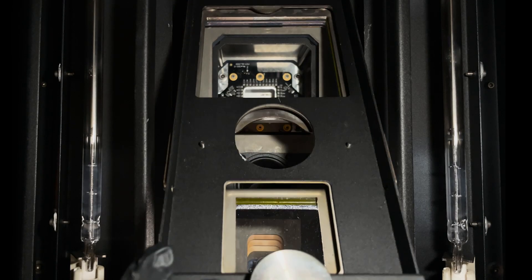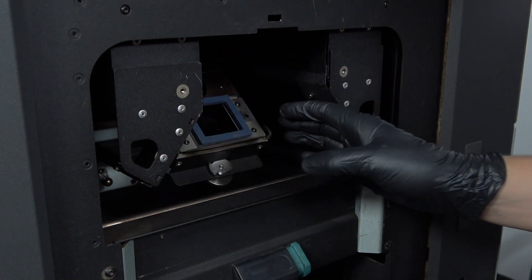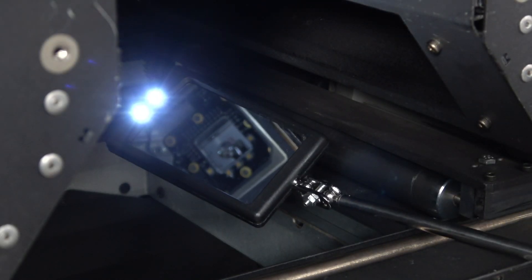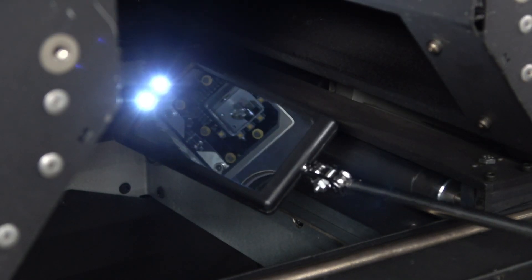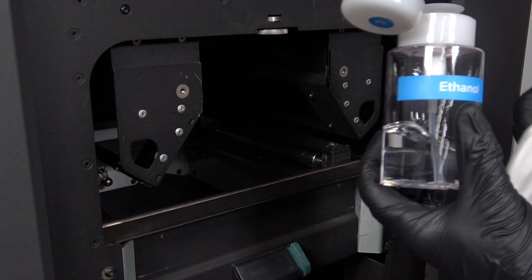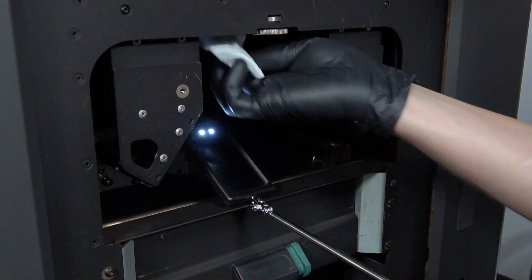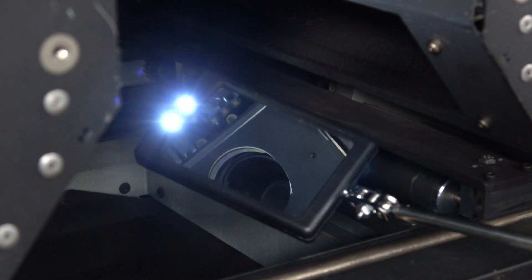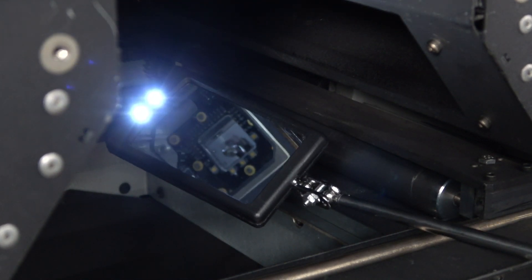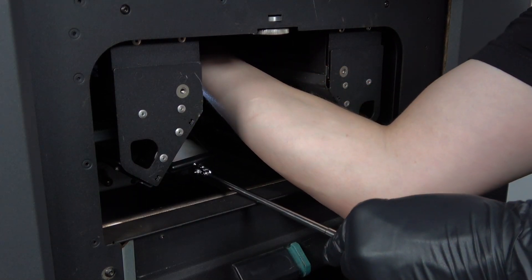Even with the optical cassette protecting them, the camera lens and upper laser windows will also need regular cleaning. Every 500 hours, remove the optical cassette and use the telescoping lighted mirror found in your maintenance supply box to locate the camera lens above the print area toward the front of the printer. Apply ethyl alcohol to an optical cleaning cloth and gently wipe the surface of the lens. Every 1000 hours, use the mirror to locate the upper laser window located above the print area toward the back of the printer, higher up than the camera lens. Apply ethyl alcohol to an optical cleaning cloth and gently wipe the glass surface of the upper laser window.